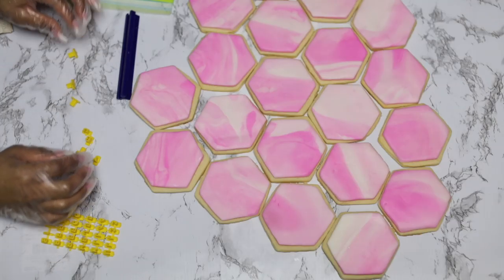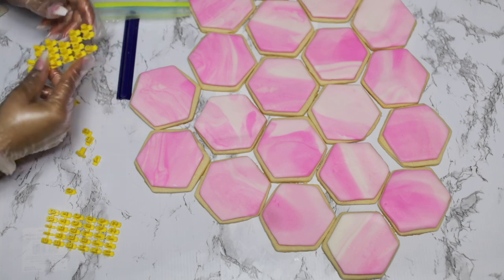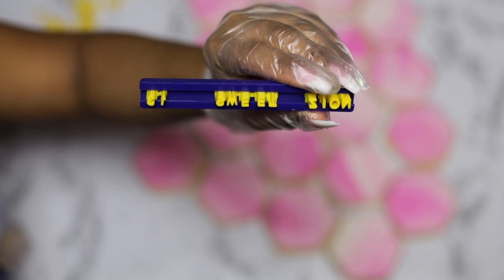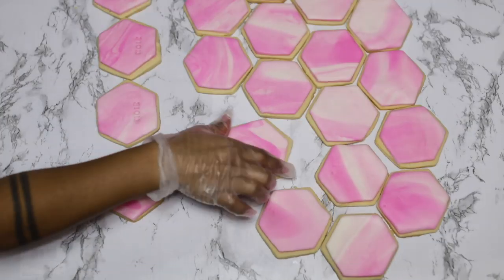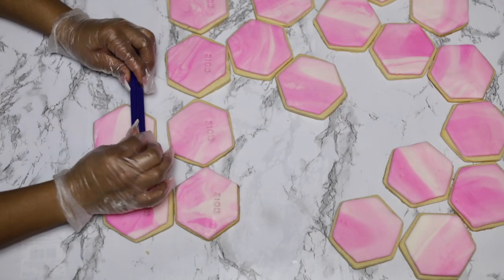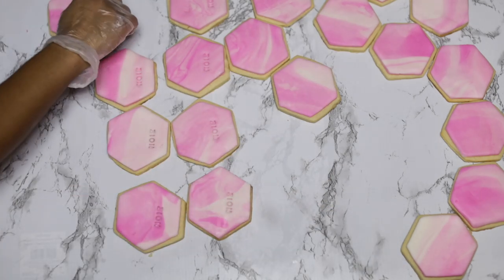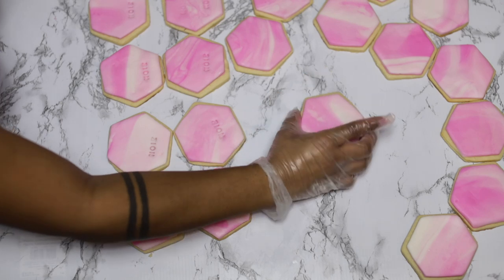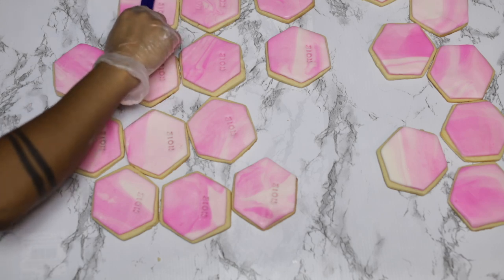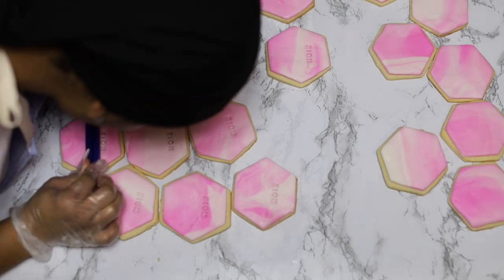Now I have these embossing or engraving letter stamps I got from Amazon. They're a little difficult to put together, so practice on one cookie first to make sure you're not writing it backwards and the letters are in the right direction. Once you've figured it out, go ahead and start stamping all your cookies. She was having a trap ball — her name is Zion — so I put 'Zion Sweet 13' and added 'Trap Ball' on some of the other cookies.